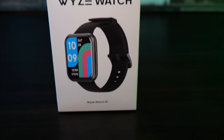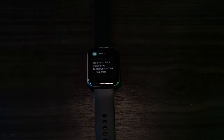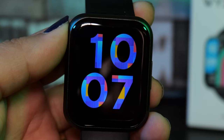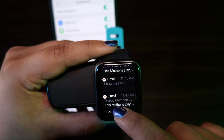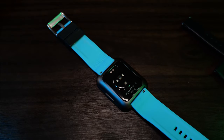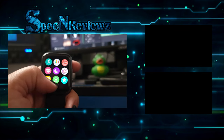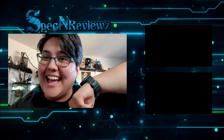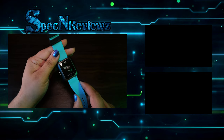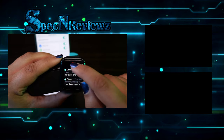So what do you guys think about the Wyze Watch 47? Would you pick one up? Is not having a speaker and microphone a killer for you? Let me know in the comments below. To me, this watch is worth $20 — it does the basic functions I need. I wanted it to count my steps, tell me the time, and give me some notifications from my phone, and the battery life is great. I love that I don't have to charge it every day. I do wish you could answer the phone, add new apps, and have a microphone and speaker, but for my needs I don't really need that. This was the review of the Wyze Watch 47. If you have any questions or comments, leave them below and I'll get back to you. My name's Emma Speckin Reviews, and I'll catch y'all later. Bye!